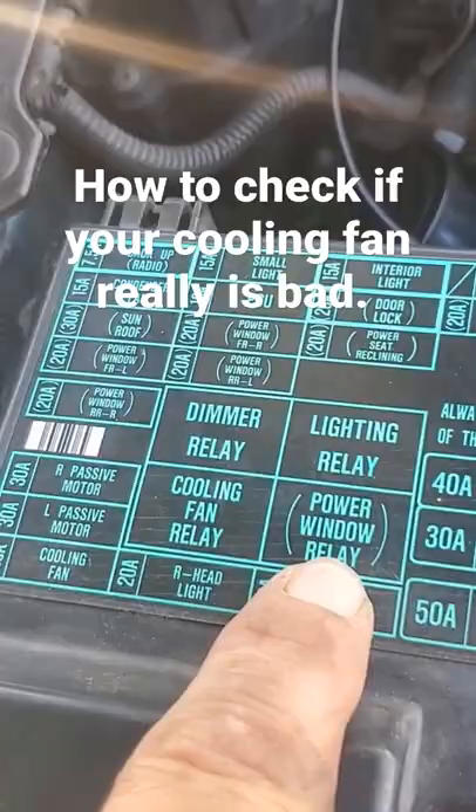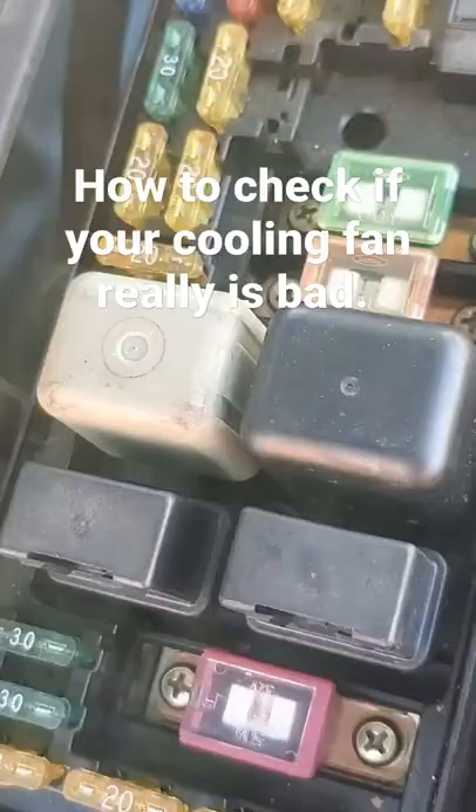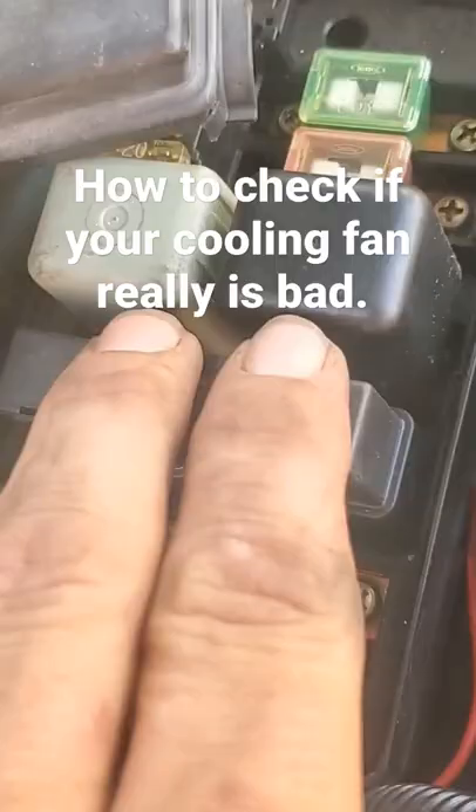If you look right here, you have the cooling fan relay and you have the power window relay underneath. They're both the same style relay, so you can swap them around. If all of a sudden your fan starts working, you know it was the relay. If you swap them and your windows stop working, you know that relay is not working.